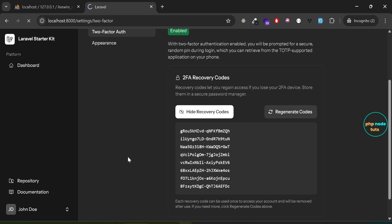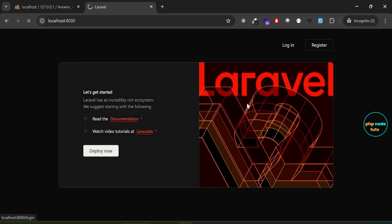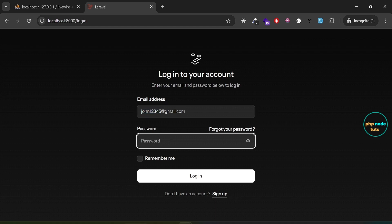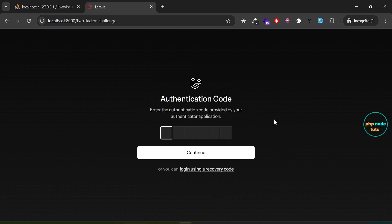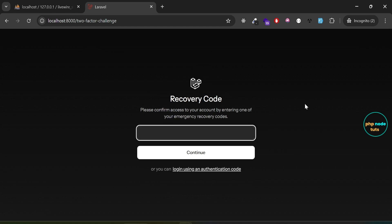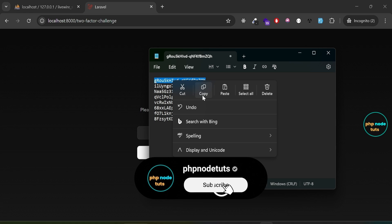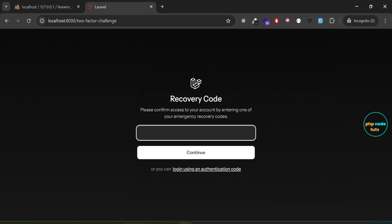Click on the drop-down and select Log Out to sign out from the app. Next, click the login link to go to the login page. Enter your email and password and then click the Login button. You will see the two-factor challenge page. Click on Login using a recovery code, open Notepad, copy the first recovery code, paste it here, and then click Continue.